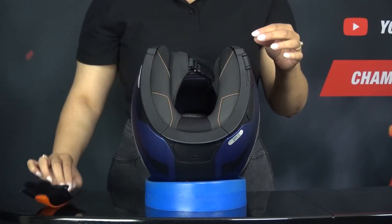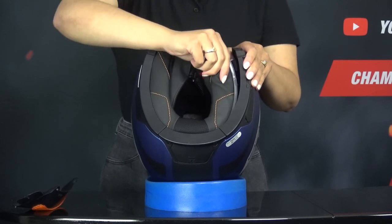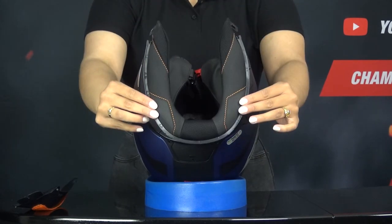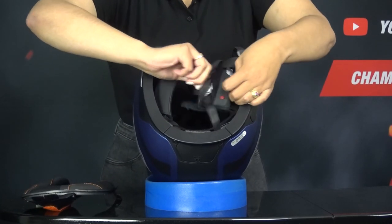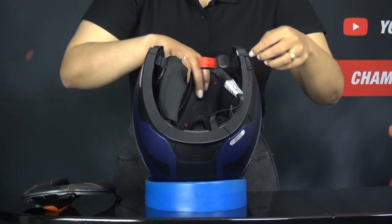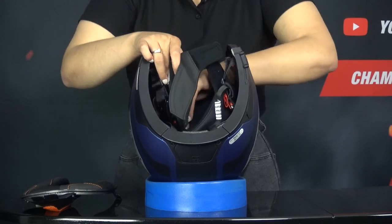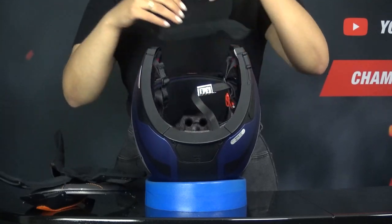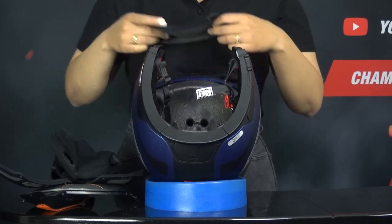Now on to the inner liner. The liner is removable, washable, and antibacterial. The C5 now also comes with extra pads to allow you to customize the fit entirely to your head. Where Shoei has the personal fit system, Schuberth does this in a simple way by supplying extra pads with the helmet. When we take out the inner liner, we see a very minimalistic liner, just like its predecessor. Later in the video we learn what this means for comfort.